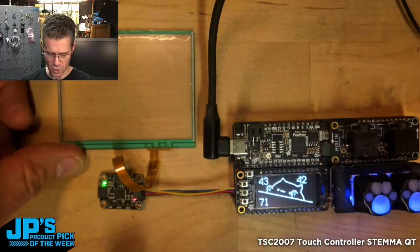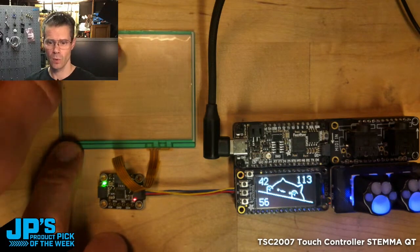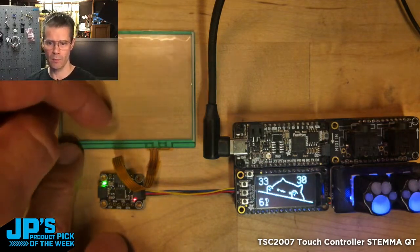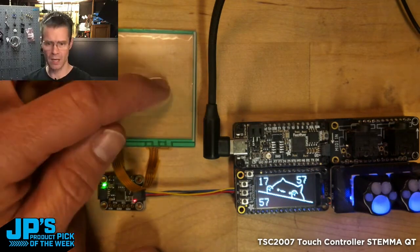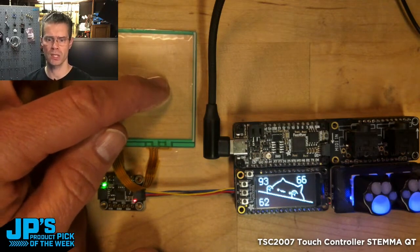If you look at my screen there with a little bongo cat, you can see I've got the X number in the upper left corner and the Y number in the upper right corner of that display. If you look at that number down at the bottom there, that will increase and decrease as I push just a little harder on the screen.